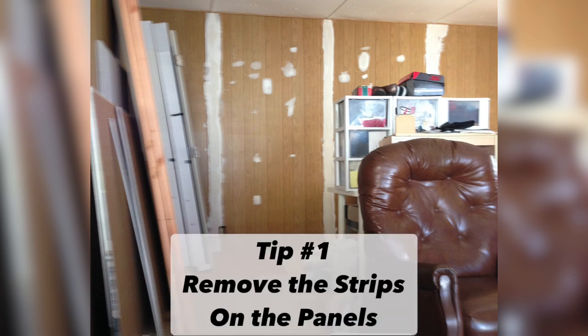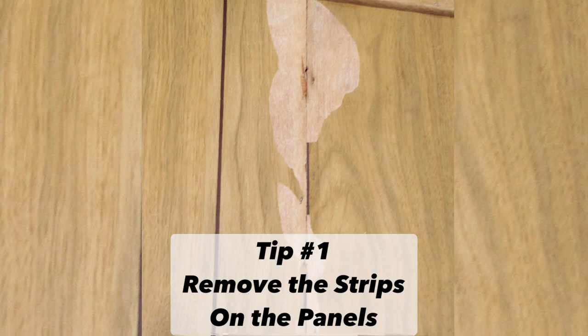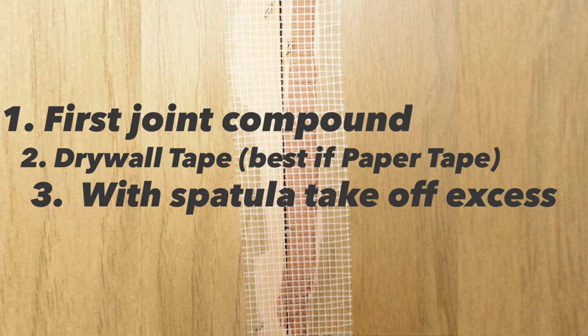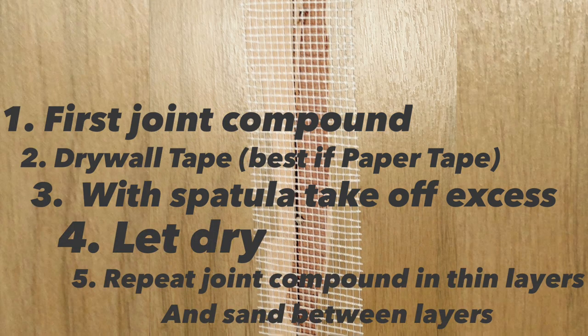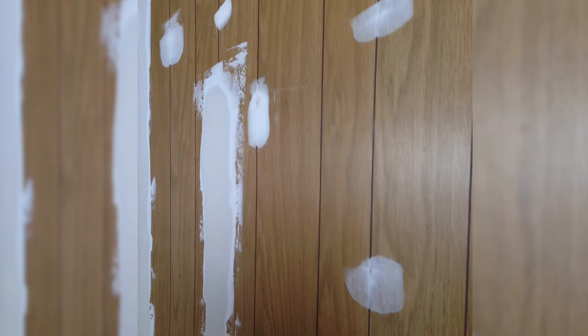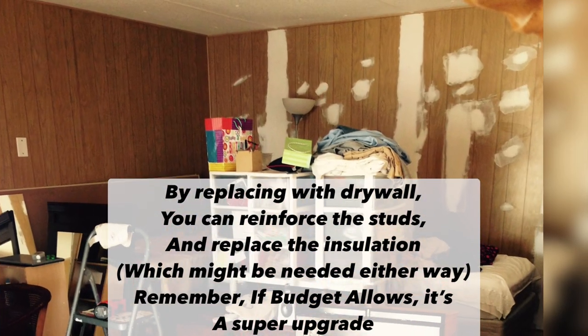I didn't know much about renovations, but I knew those strips in the panels had to go. It was actually easy — you just use a spatula and pliers, or if there's a little caulking, score it with a cutting knife and take it off. Then I either removed the nails or hammered them into the studs so the panels could be secured. I learned that before putting tape, you first apply a light layer of joint compound, then the tape, then remove the excess with a spatula and let it dry, repeating with thin layers of joint compound and sanding in between.